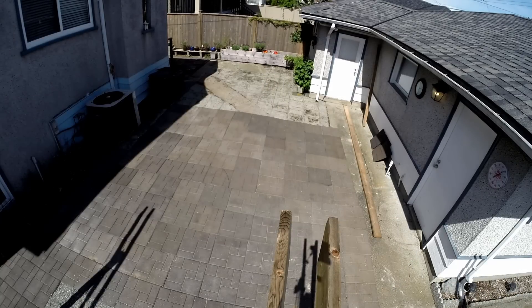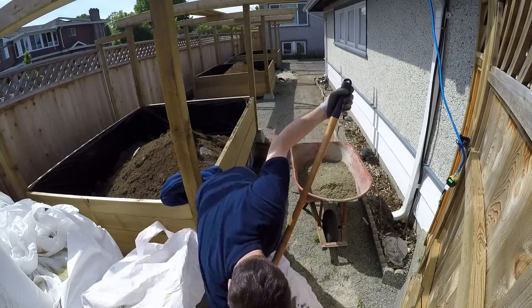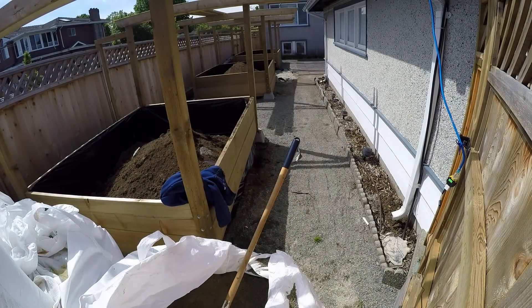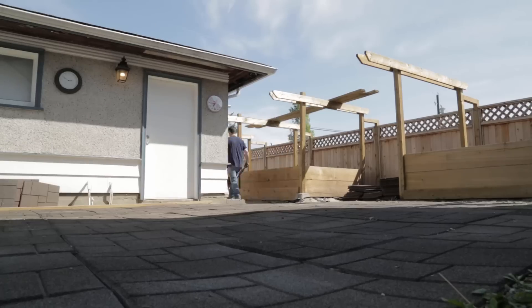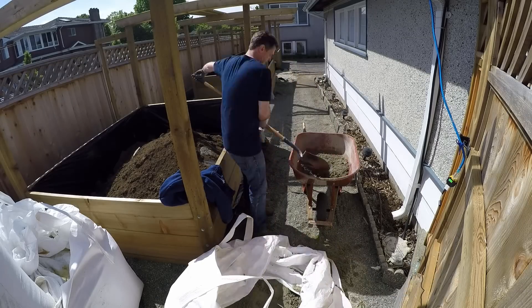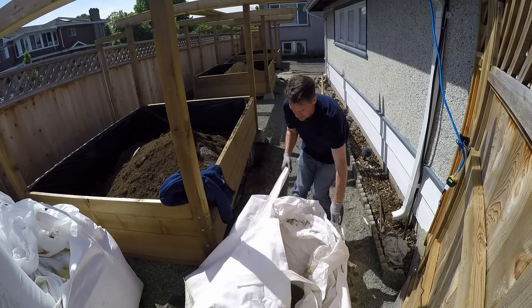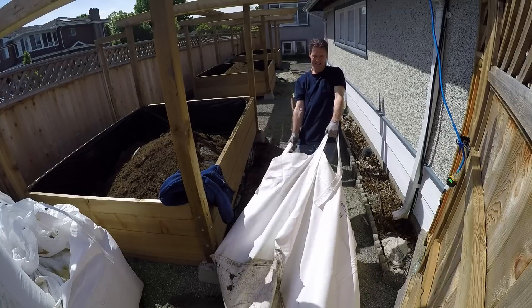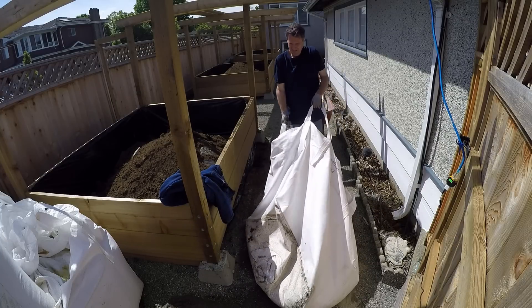Emptying the bags was a little tricky at first, but as I worked at getting the sand out, it seemed to get easier. It took a little time, but I did manage to get the first section filled. All I needed to do was spread it out, then level it off. I have to admit, I got excited as the first bag got near empty. It's working!